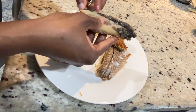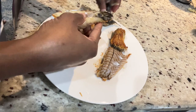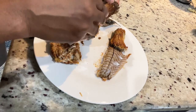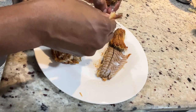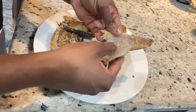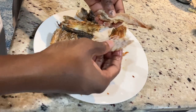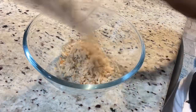Just take your time, allow your fingers to guide you, and remove as much bone as possible. Once the bones are removed, chop up your salt fish as fine as you like. I like it really fine, so I am going to put it in my food processor. If you don't have a processor, just chop it up or use your fingers to break it into small pieces.